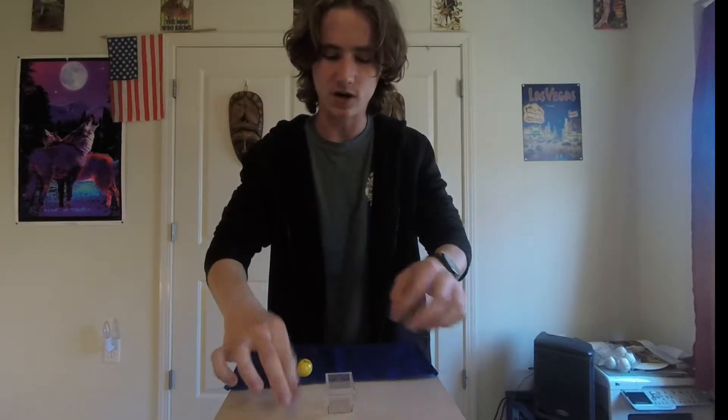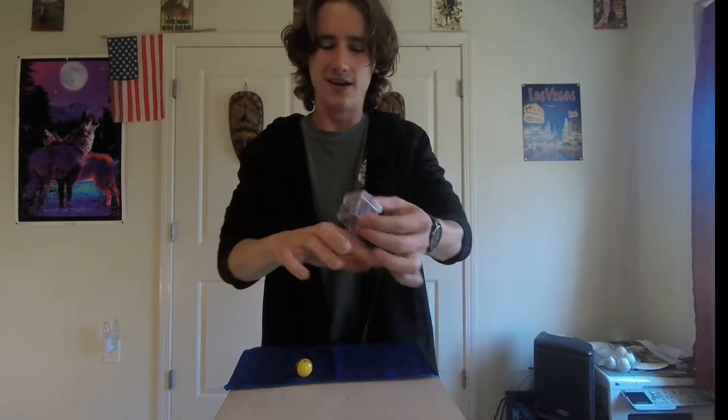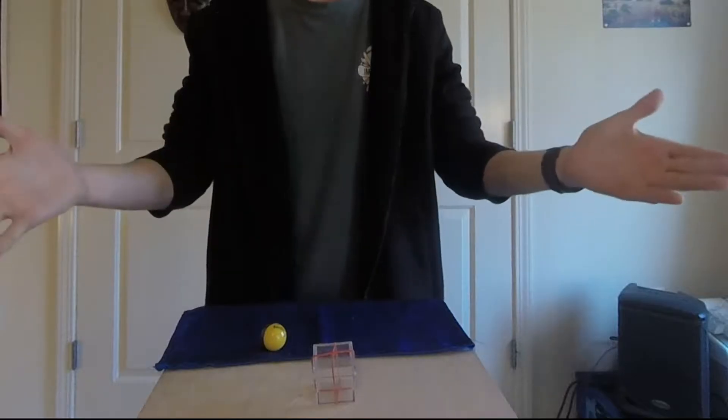Not only is it closed, but we are also gonna take a rubber band and we are going to lock it up just like a Christmas present. So all six sides are covered with the rubber band and the house is ready.